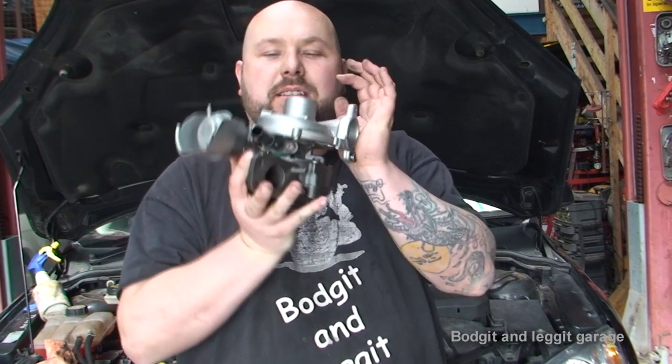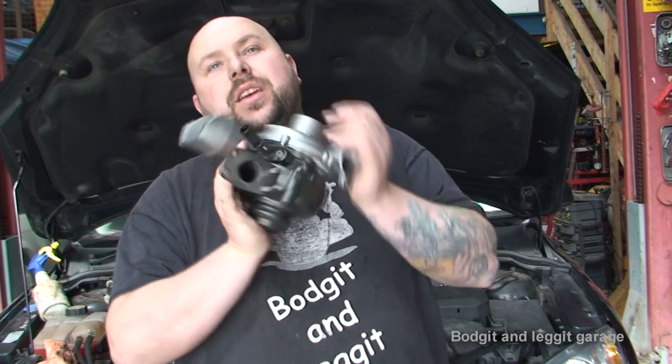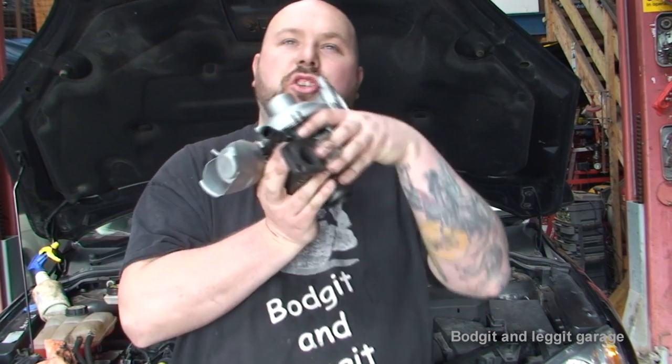Hello and welcome to another Bodget and Legget video. Yes, we have the turbo. So we're going to fit the turbo, we're going to fit the intercooler and the exhaust and put everything back and let's see if it runs. Sorted.